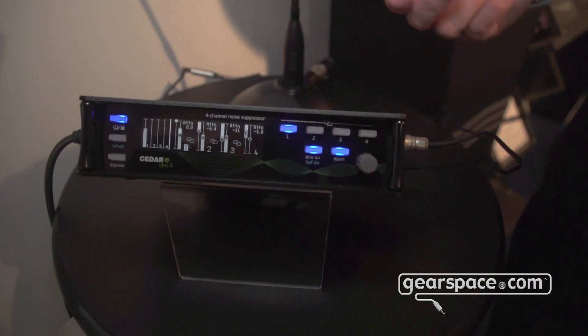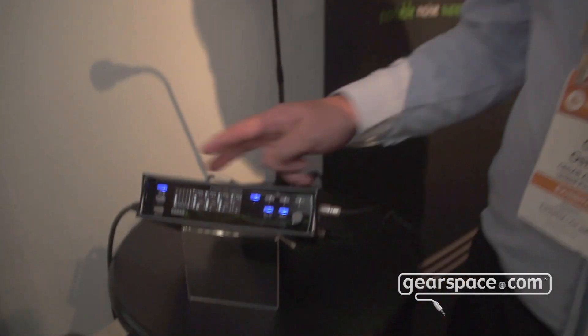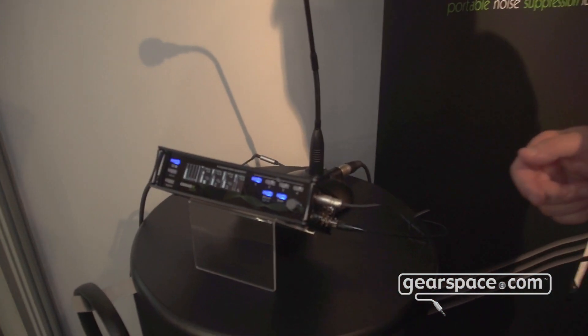The unit has four line inputs and four line outputs, two mic inputs, and it can also be digital in and out on AES.